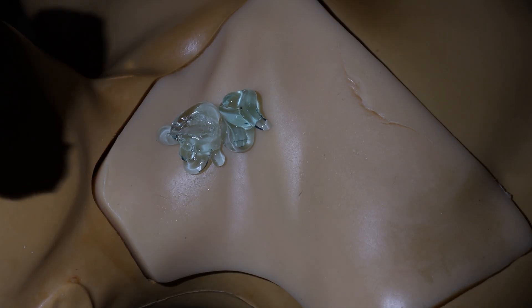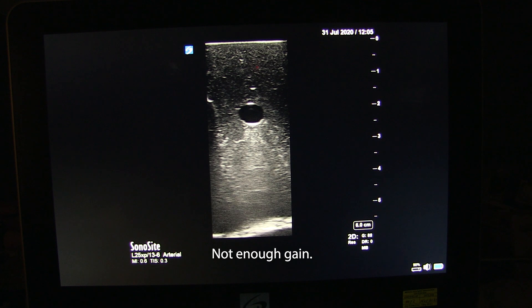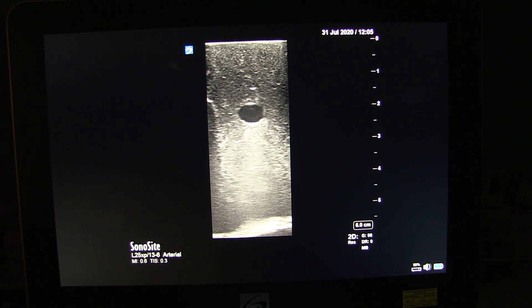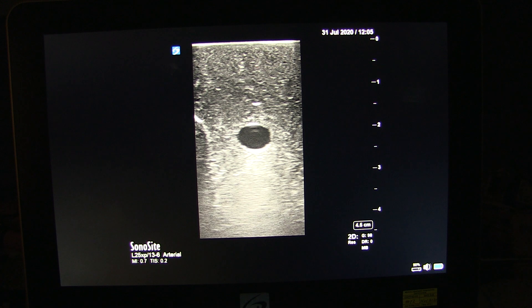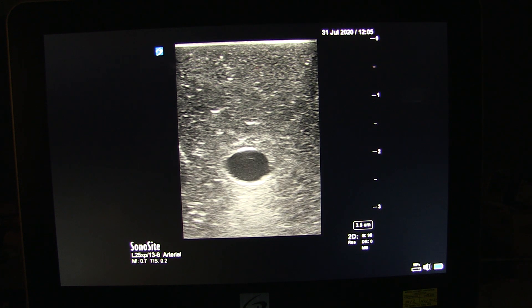When you get the ultrasound probe down onto the skin, you'll want to adjust the gain and the depth. The gain basically determines how bright the picture is. Too little gain and your eyes won't detect important details; too much gain and the natural noise in the signal will become too bright and obscure important details. Adjust the depth so the target vessel and overlying tissue take up most of the screen, and if there's an important deeper structure to keep track of, make sure it stays in the window as well.